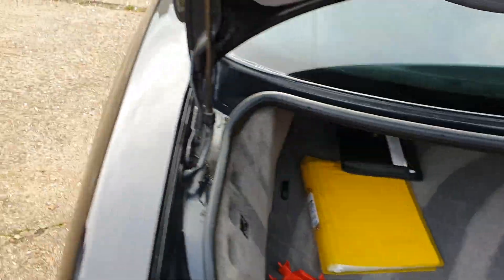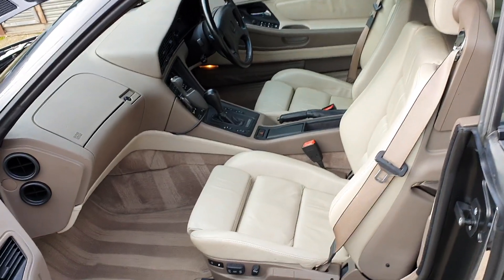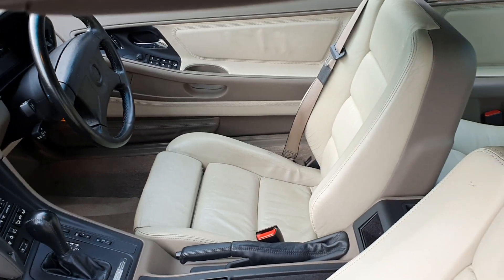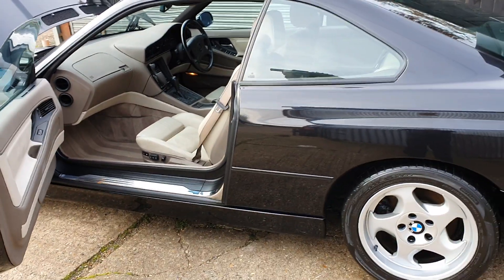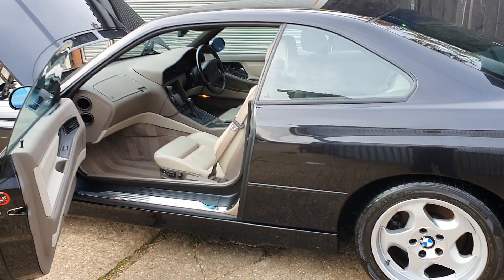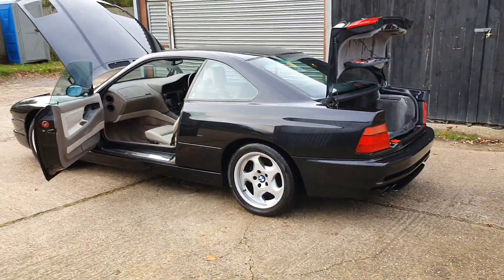And lastly, the interior from this side — really clean, nice and light, lovely place to be. I've also performed a full PDI, so underneath, all the seals, jacking points, everything else is solid, as you'd expect. Drives really well, just been serviced. Available now at oldkernelcars.co.uk.